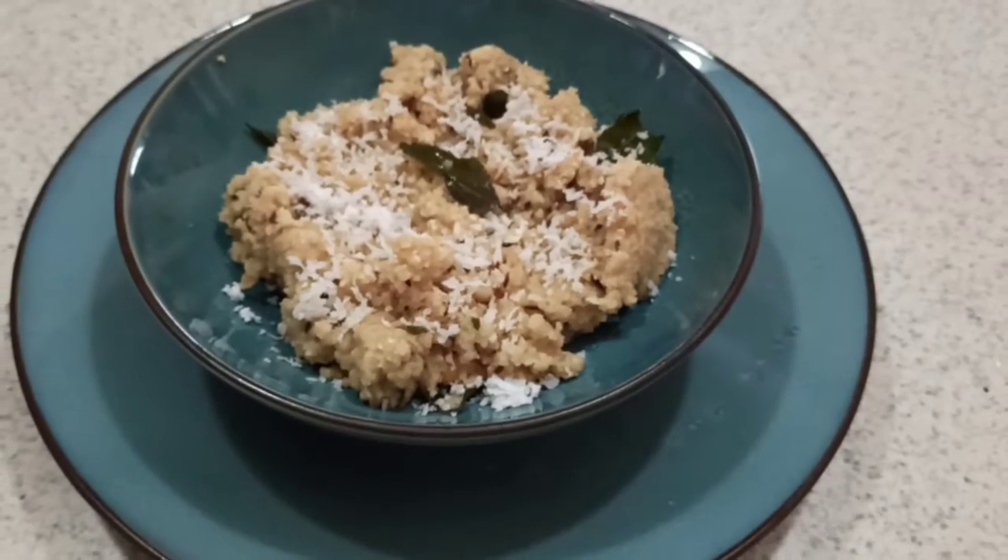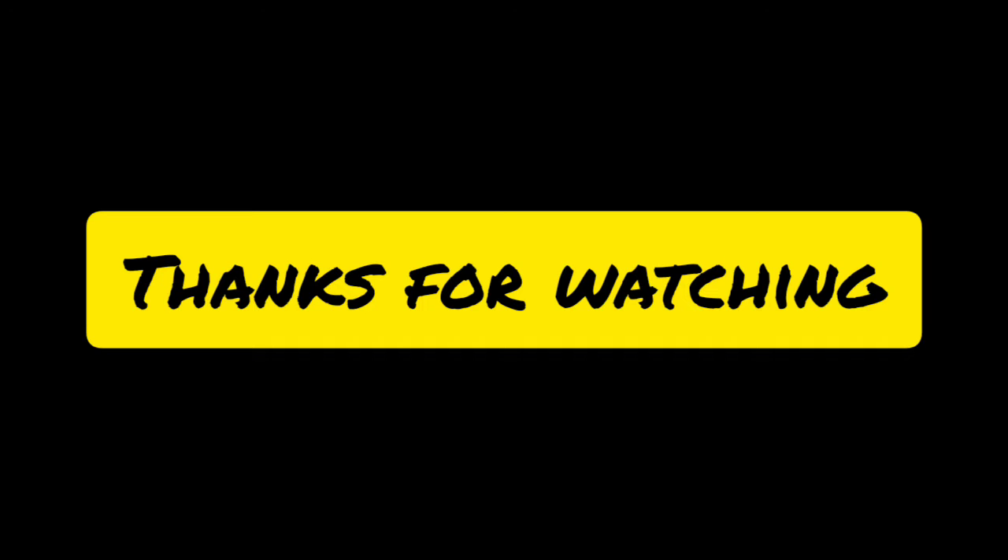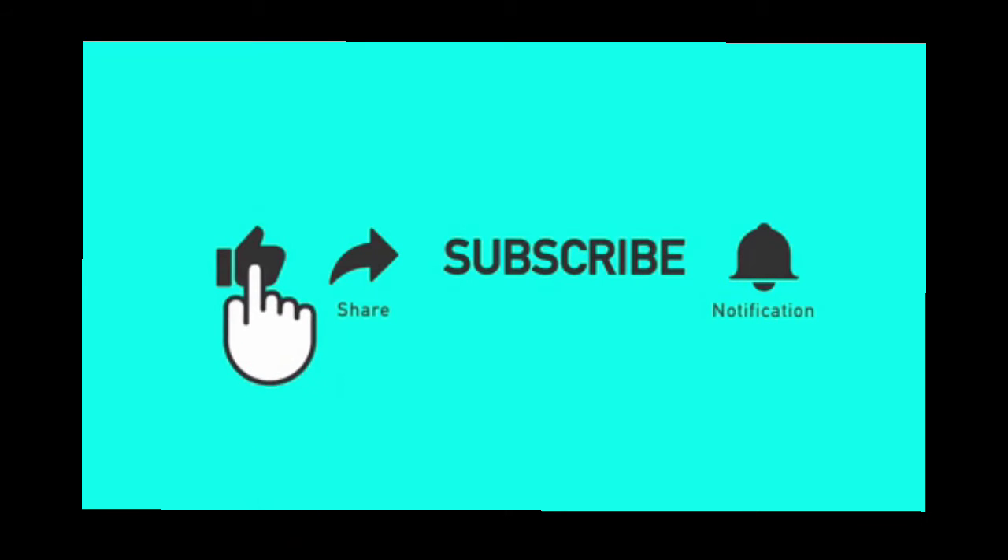Hope you enjoyed the recipe. If so, do like, share, comment and subscribe. I will see you with another video, so till then bye, take care and stay safe.